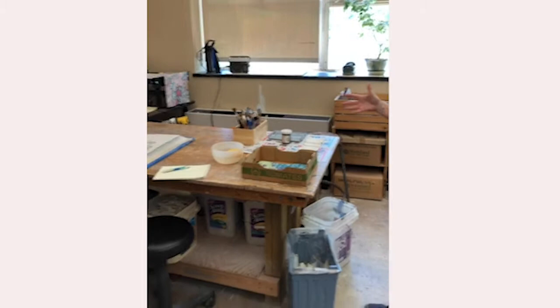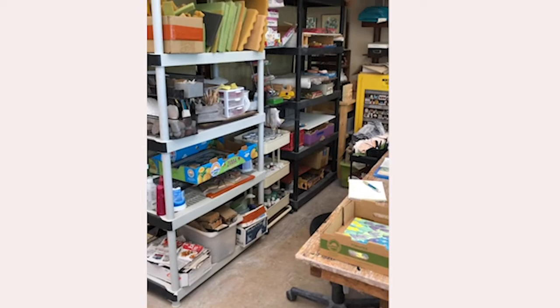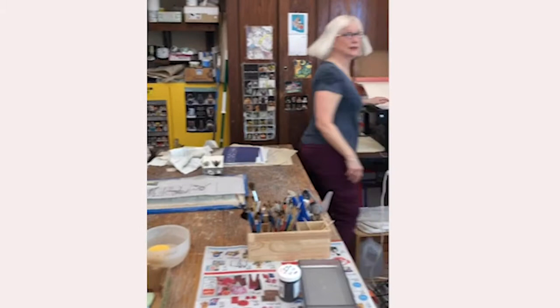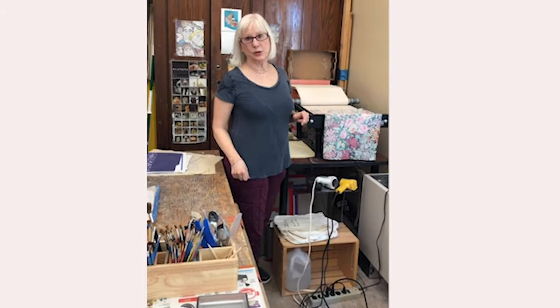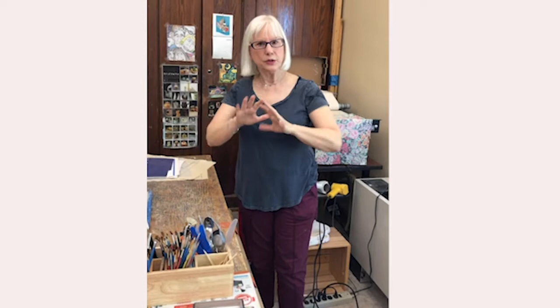Moving along, this is my major work area where I do most of my work. I've got a drying area and a place to store panels that are in process. I mostly use a white clay called Little Loafers for the last few years — it's smooth with no grog or sand in it, so when I carve I get a nice smooth surface.